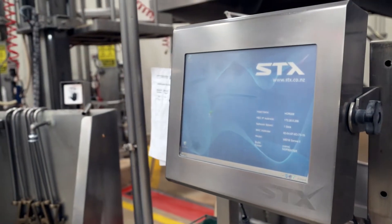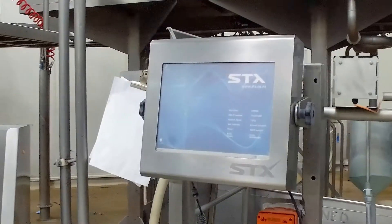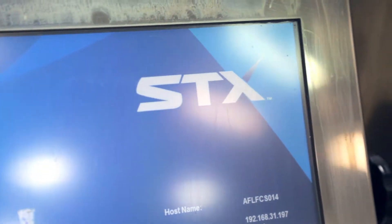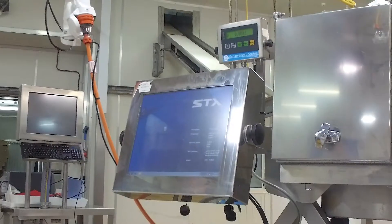Brushed stainless steel is used in meat and food production areas and in a wide range of other industrial environments. The highly polished stainless steel is used in fish processing, pharmaceutical, baby powder manufacture and other similar environments.